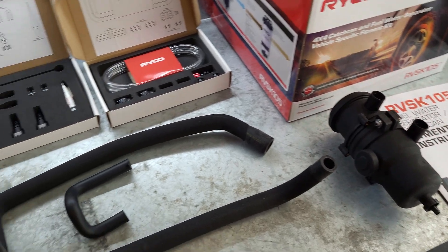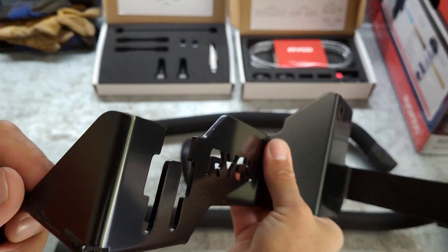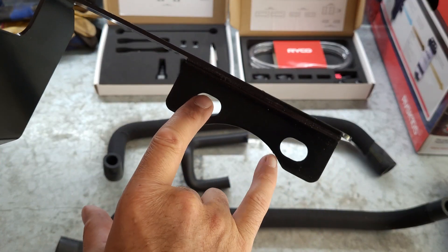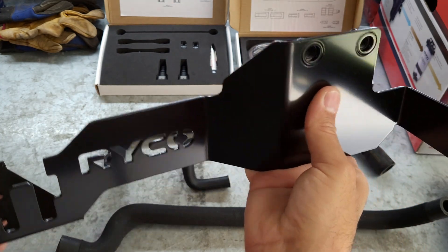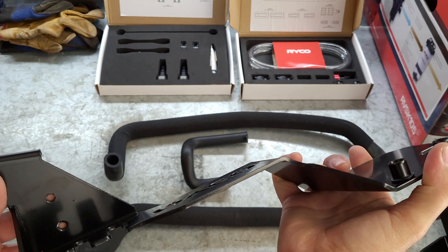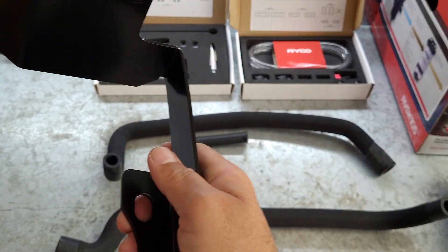The bracket is quite thick, heavy duty gauge steel - looks like it's fully laser cut and welded. Obviously that's where your original fuel filter goes, that's where your secondary fuel filter goes, and then your catch can mounts here. It just utilizes a couple of mounting points where your factory wiring harness mounts, and gives you two more mounting holes there to cable tie your wiring harness to. It also supports itself where the original fuel filter bracket is.